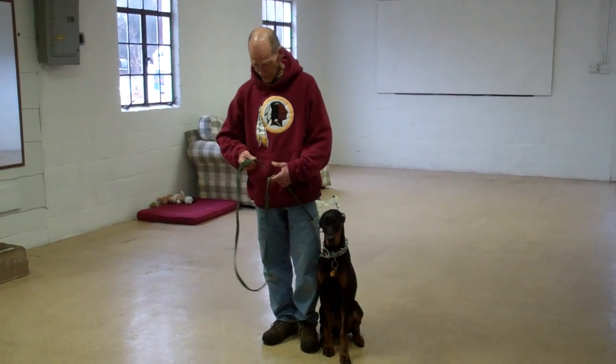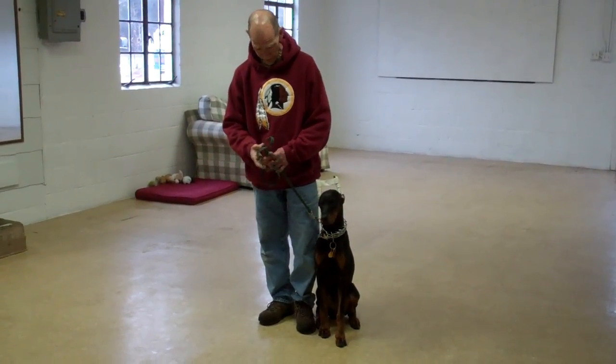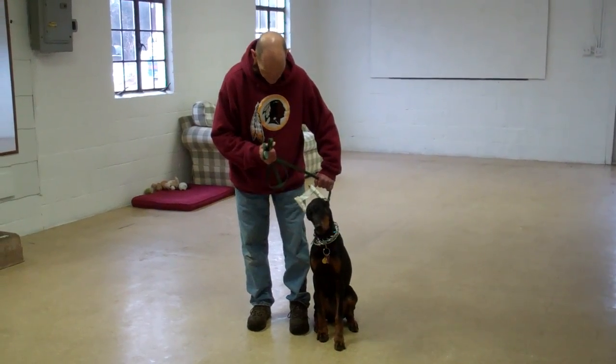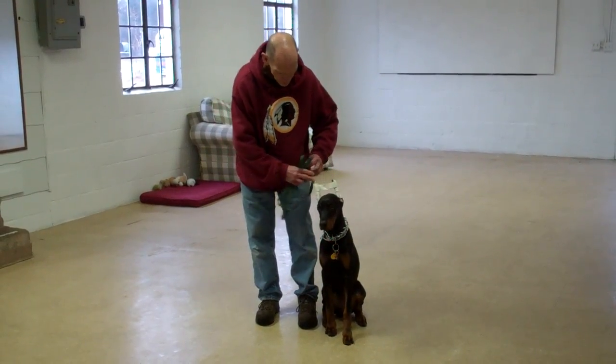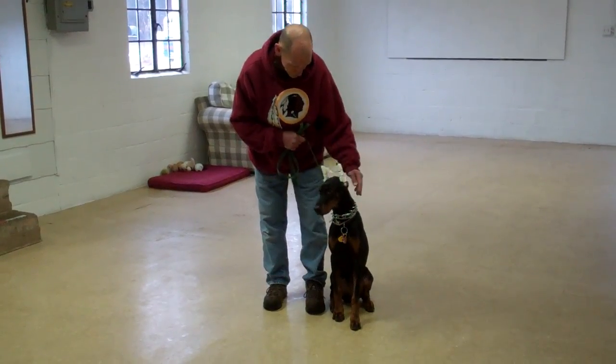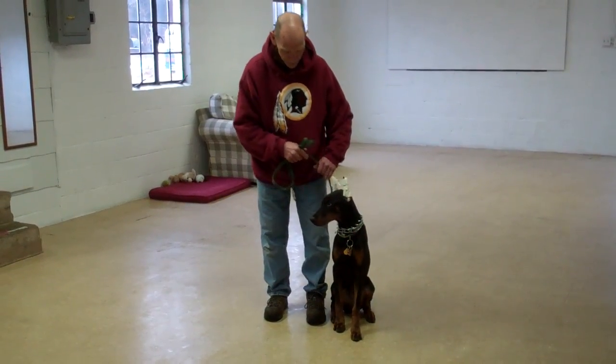Fred is using a regular six-foot web training leash, and he's going to keep the bulk of that leash folded neatly in his right hand, leaving his left hand free to give the correction. The correction that we give is a tug and let go to the training collar, which is the second piece of equipment that we're using. Alana's been fitted with her own personal training collar, and we'll show you how to properly use this during your 101 lesson.